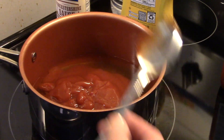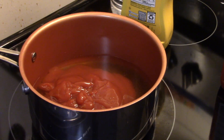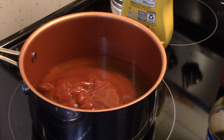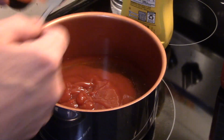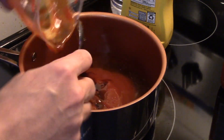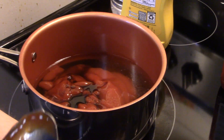Now I'm going to put in a quarter of a cup of Worcestershire sauce. Let's find my quarter cup mark on here — I covered it up with ketchup. I'll set my measuring cup over here for right now, I think I'm done with it.